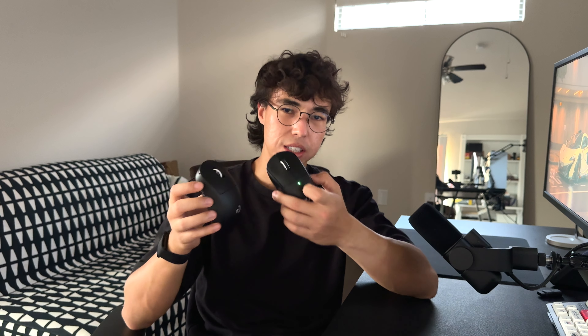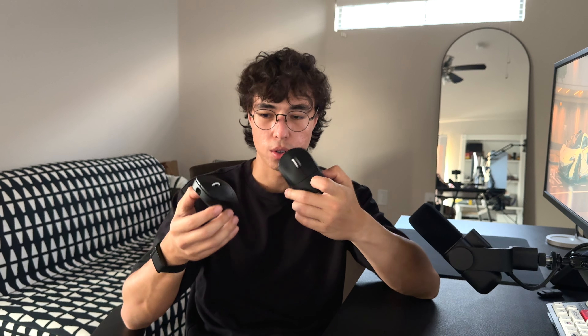I want to talk about the coating. I have very sweaty hands and I sweat a lot while gaming. These coatings work very well — I don't need any grip tape and I never lose control of the mouse, no matter how much I'm sweating. This is the same coating as on the Superlight 2, so it is the same exact feeling on the DEX.